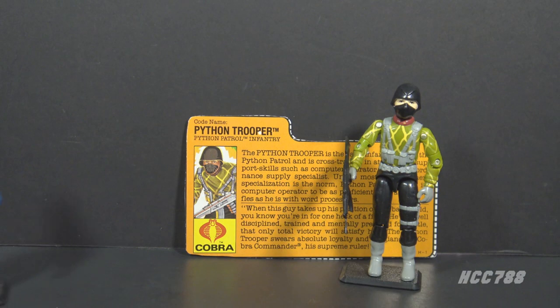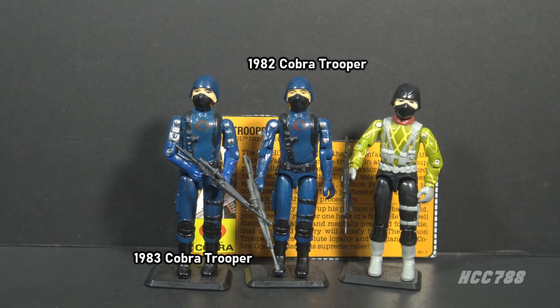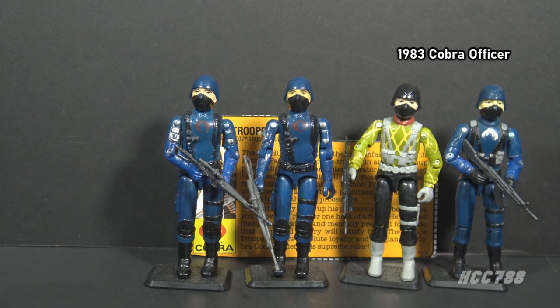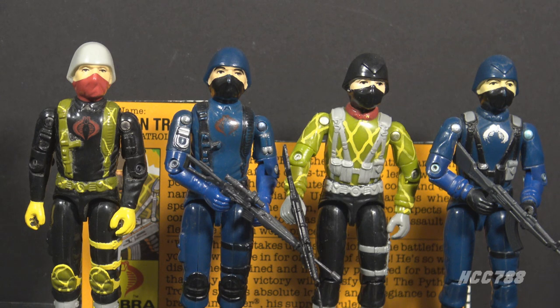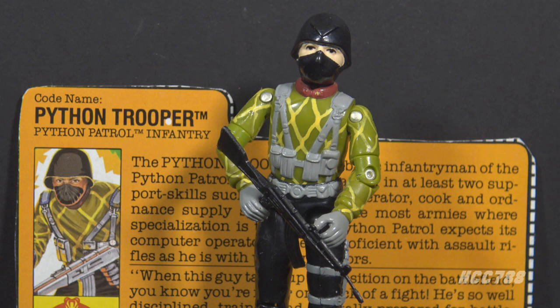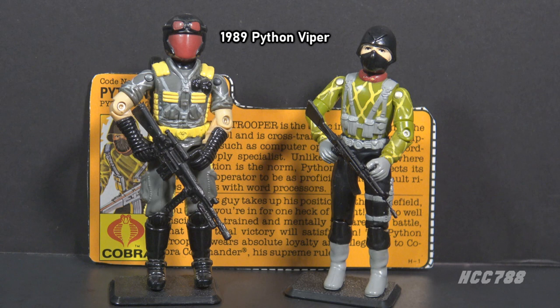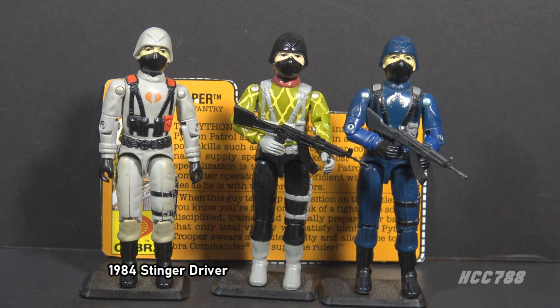Most Python Patrol figures were just renamed as the Python version of the original release — not so with the Python Trooper. The original Cobra Trooper was introduced in 1982, with an update in 1983 to add articulation. The Python Trooper did not reuse the Cobra Trooper mold; instead it reused the mold from the 1983 Cobra Officer. The Python Officer reused the Cobra Trooper mold — so they swapped molds. The officer became the trooper and the trooper became the officer. That's not the only problem: the Python Trooper is also redundant, as Python Patrol already had another infantry trooper — the Python Viper, a recolored 1986 Viper. This mold was used one other time before in the vintage era, for the 1984 Cobra Stinger driver.